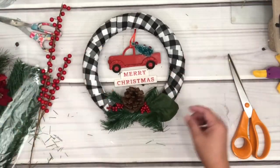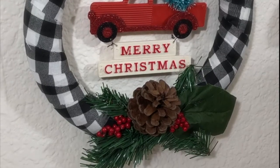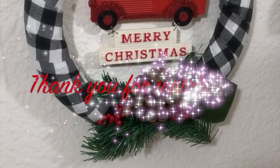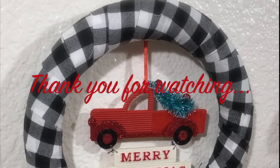And there you go! If you enjoyed this video, please give it a big thumbs up or leave me a comment — let me know which wreath you like better. Subscribe to my channel if you haven't already, and don't forget to hit that notification bell so you don't miss any of my tutorials. You guys have a great day, thank you for watching — bye!